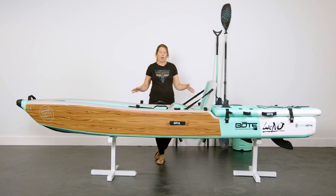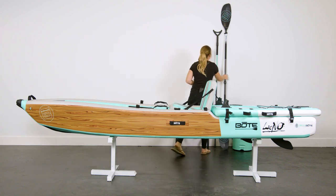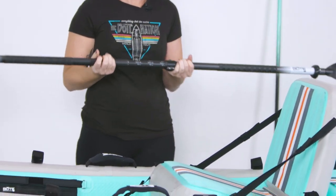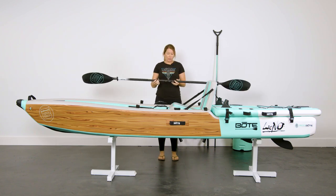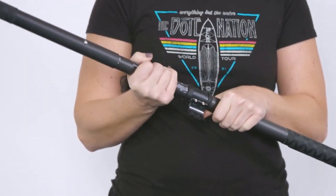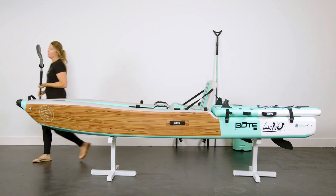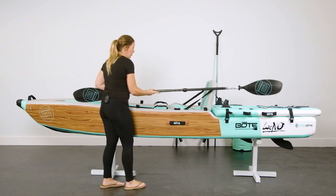Now I'm going to talk through the top accessories for the Lono Aero inflatable kayak. The first thing you're going to want to get, if you don't already have a kayak paddle, is the sold-separately five-piece kayak paddle. It breaks down into five pieces so it fits perfectly into your Lono bag, and it's also adjustable for comfort. We also have these awesome paddle straps where you can store the paddle out of the way when you're not using it.